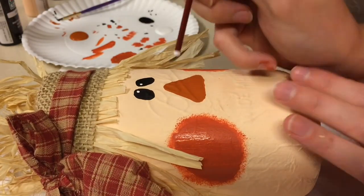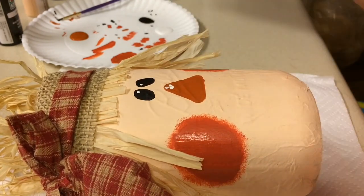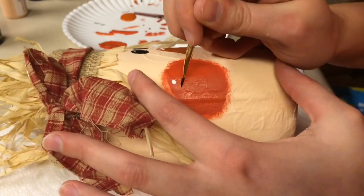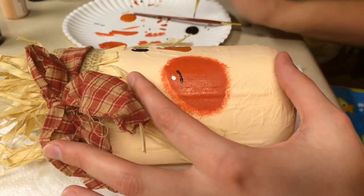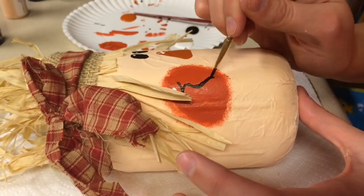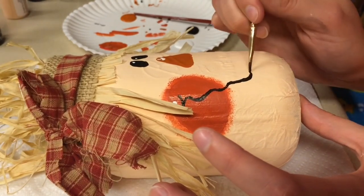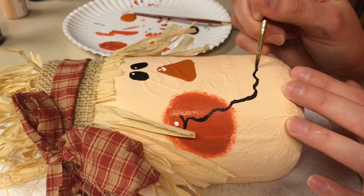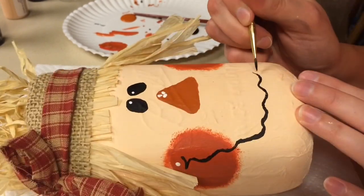Then I dipped the end of the paintbrush into some white paint and created a dot on each eye, three dots on the nose, and a dot on each cheek. For the mouth, I just took some black paint and a pointed paintbrush and created some squiggly lines going all the way around. It literally doesn't have to be perfect — you can make the mouth however you want.